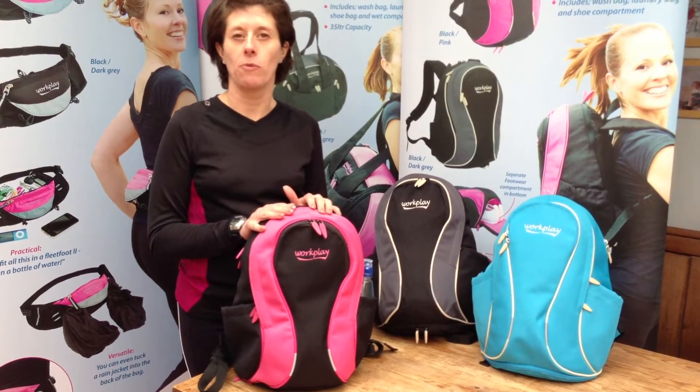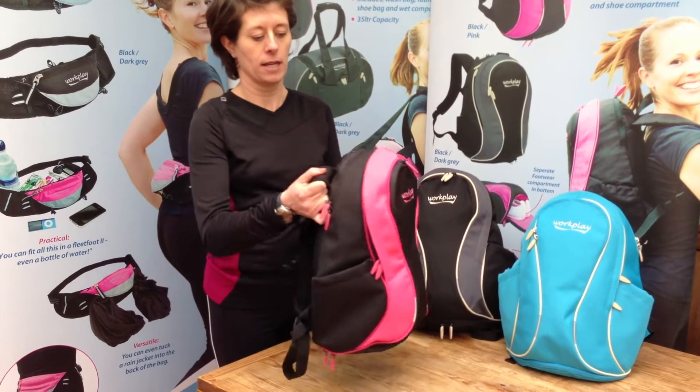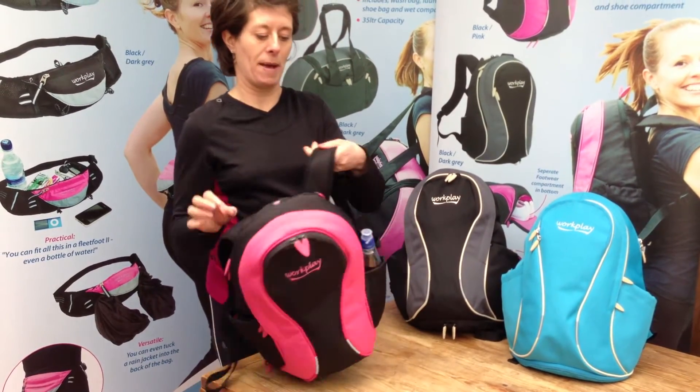Hi, I'm Angela from Workplate. I'm here to demonstrate the Gymwise 2 to you. It's a really useful 17-litre backpack designed specifically for women.